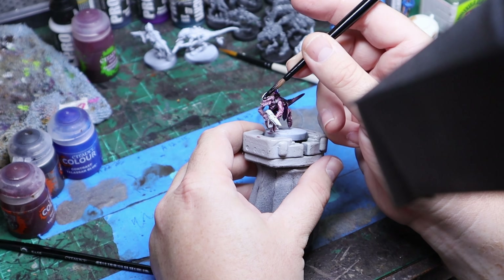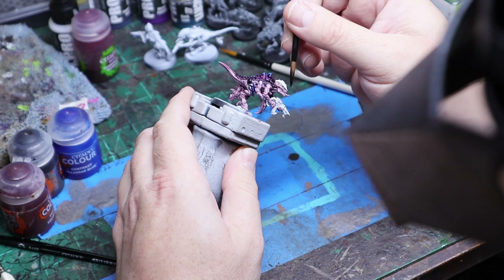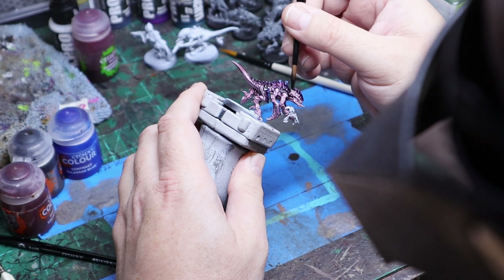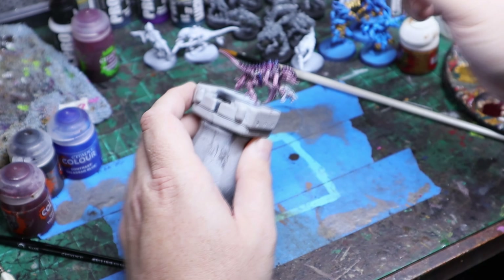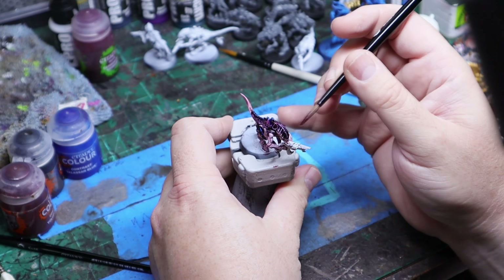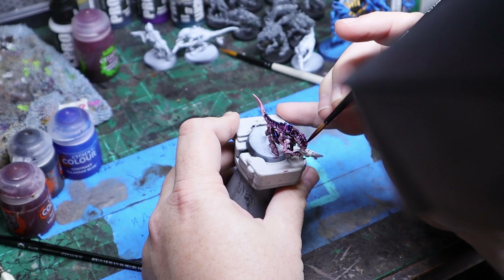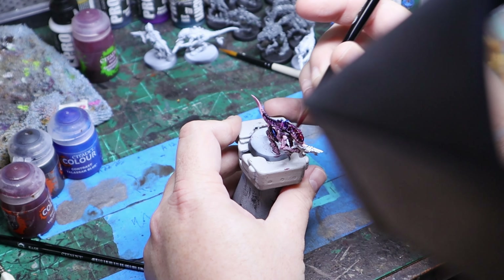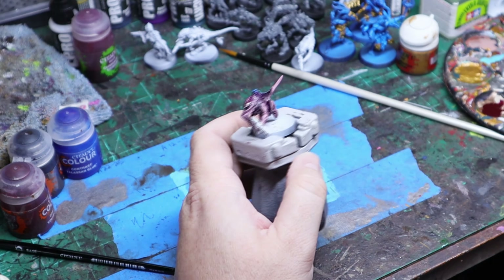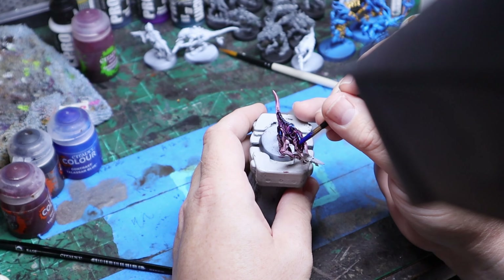Repeat that process for all of the carapace including the gun, and just mix that Volupus Pink in with the Shayish Purple. What this does is create a darker area on the sides and in the recesses, and then that lighter Volupus Pink kind of blends the two together and gives that transition. The Talisar was not really necessary so moving on.